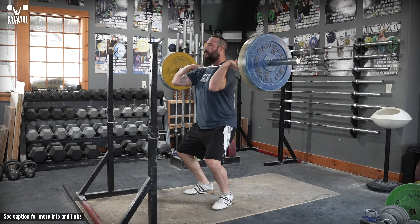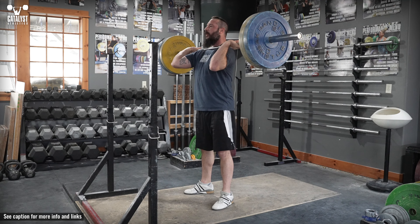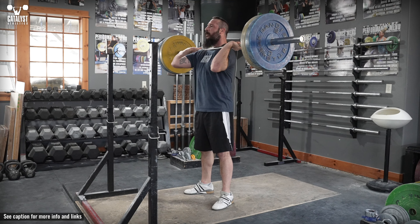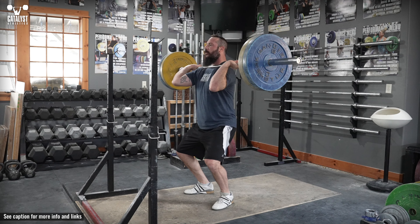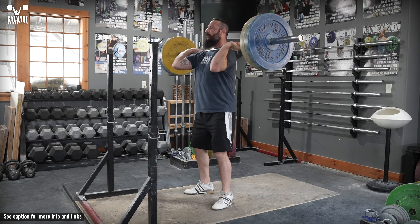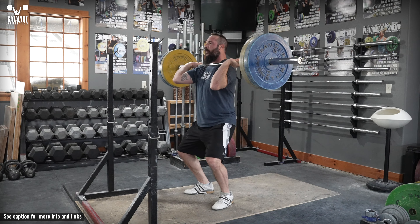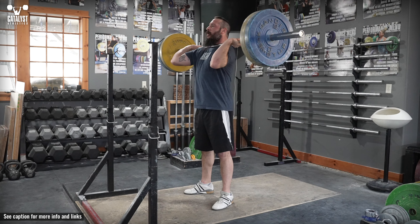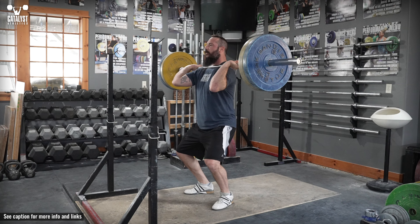The pause jerk dip squat is a partial jerk exercise to teach, reinforce, and strengthen the motion, positions, and balance of the dip and drive of the jerk. Stand in your jerk drive stance with the bar in the jerk rack position. Brace your trunk as you would for a jerk, then dip as you do for a jerk, but with a controlled speed regardless of your normal dip tempo, focusing on feeling continuous tension throughout the legs and hips.